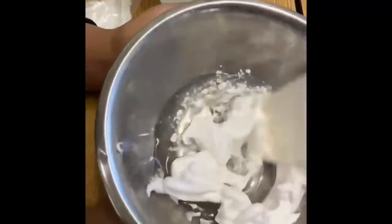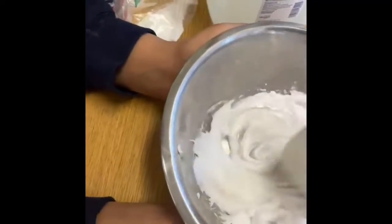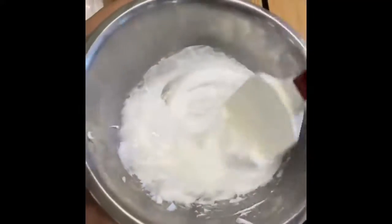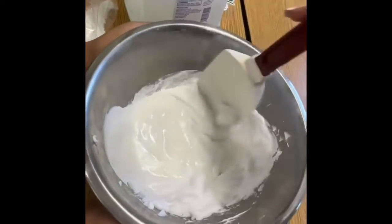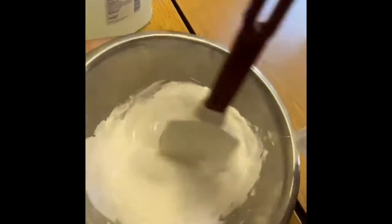Then you're going to want to stir it until it gets all combined. You're going to have to stir it for a while. When it reaches a thicker consistency and it's mostly combined,